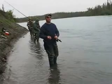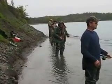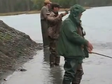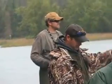Need more bait. Dad back here, life back here, and then Ryan at the top of the pool.